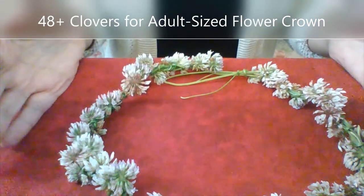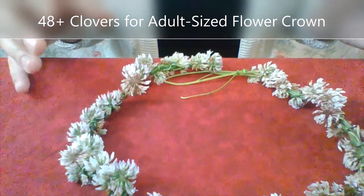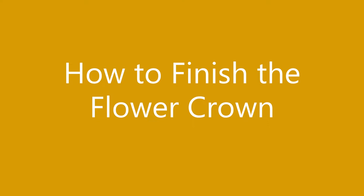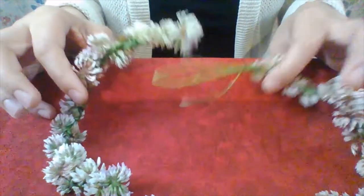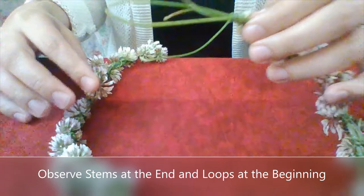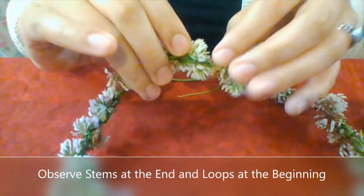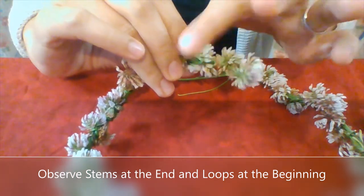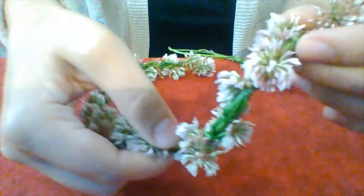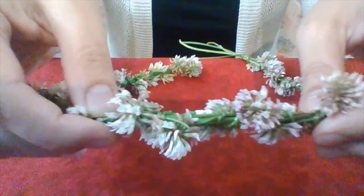Here we have about 48 to 50 blossoms all tied together and I feel like this is approaching a length that is going to be really good for an average adult sized head. We will now finish the flower crown. You can see there are the stems on the end that we've been working on, and then there is the beginning. In the beginning we had tied these loops that are still pretty spacious. There's plenty of room to pull some extra stems through, and throughout the middle of the crown there's plenty of stems that make it nice and stable. I'm pulling on it and it's not coming apart.